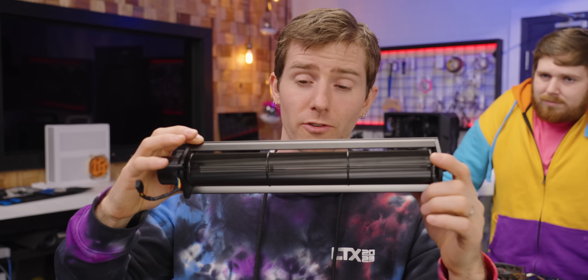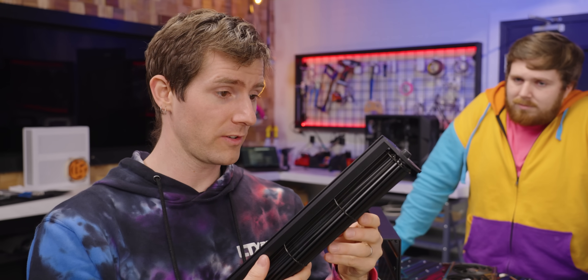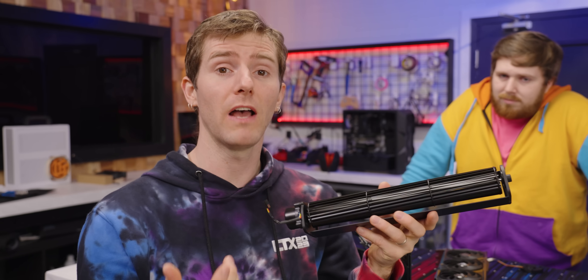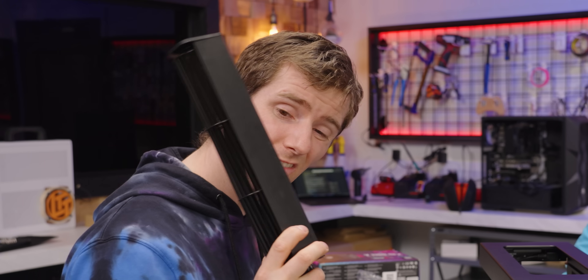Apparently the manufacturer is not just sourcing these from AliExpress or whatever, but rather they've sourced a motor, an impeller, and put together an assembly that they think offers a unique value proposition for cooling your entire system with just this.